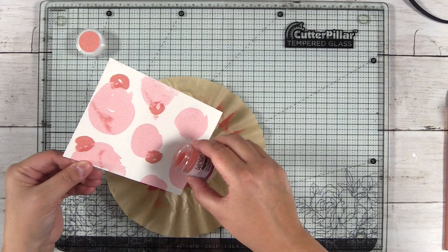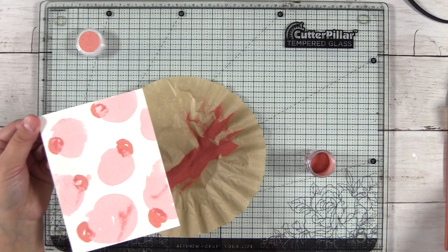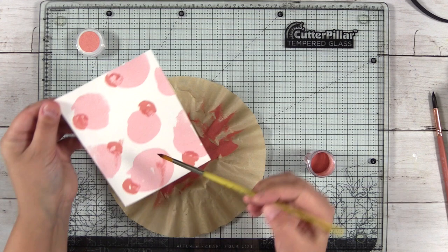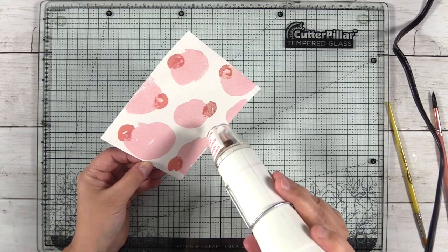I knew that perfectionism and wanting things to look quote unquote right definitely holds me back and can make art and drawing frustrating. But this was a really interesting exercise — to paint in water and then put on this embossing powder and kind of see what magic was on the page. I really enjoyed this exercise and I hope it's something that you will try out.